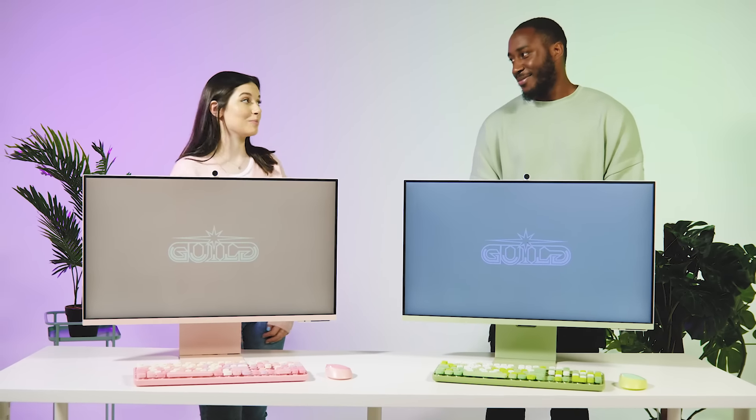I really enjoyed testing out these smart monitors today. They've absolutely blown me away and I can't wait to get them set up at home. Thank you for joining us. I've been TN25, I'm Harry, and until next time — see you soon.